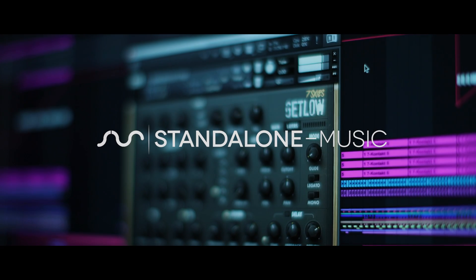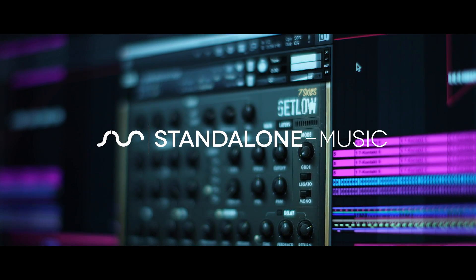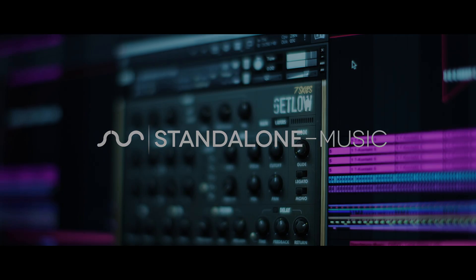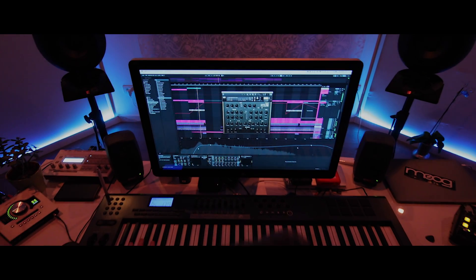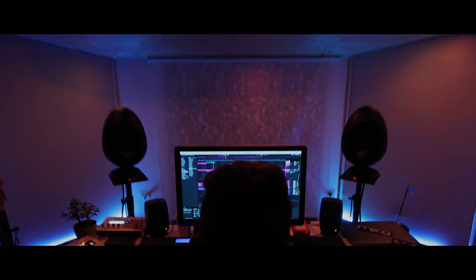Get Low is an instrument that I've been working on for quite some time. It captures the real character of analog synthesizers using advanced sampling techniques, and for the first time on a Kontakt instrument this size, everything is specifically designed for electronic dance music.